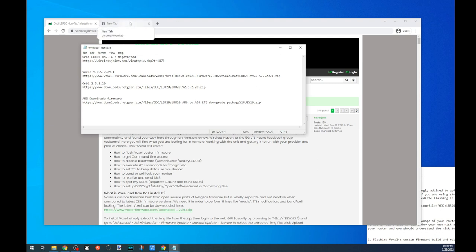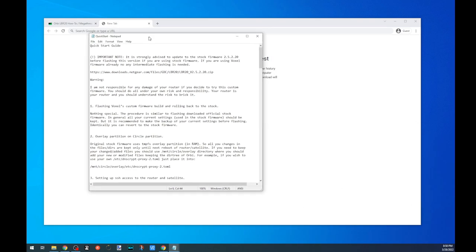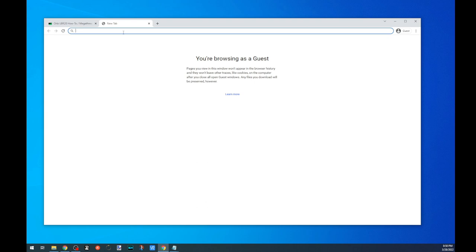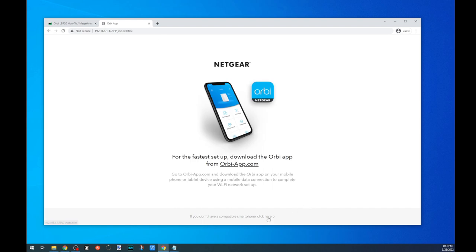First couple things. You are plugged into your Orbi via network cable — plug it into LAN 2. The first time I tried this I plugged into LAN 1 and it didn't seem to enjoy that, so plug it into LAN 2 and everything worked. In the Voxel firmware there is a quick start guide that talks about which firmware to start with. I'd recommend following along with what they say. This is assuming you have just set it down, plugged everything in, and everything is up and running. We're going to go into the default IP address 192.168.1.1 and you'll be greeted with the setup screen.